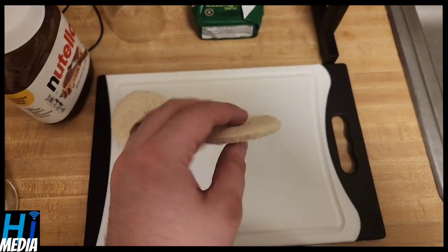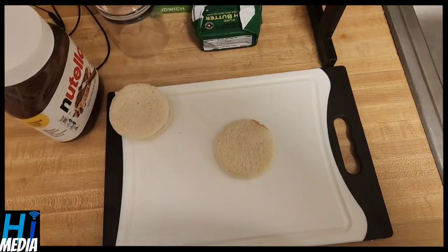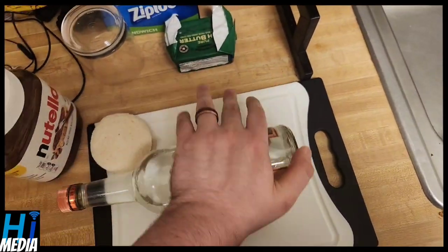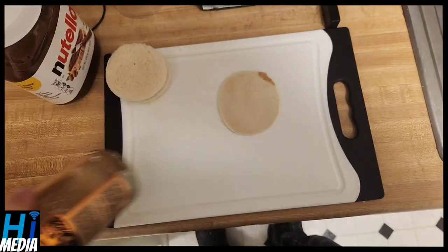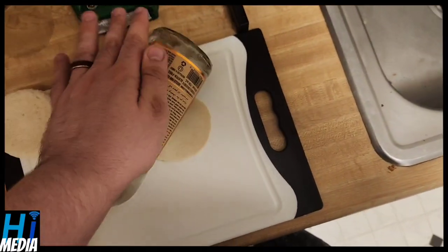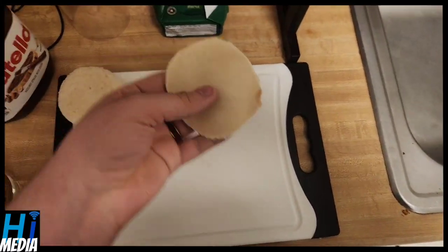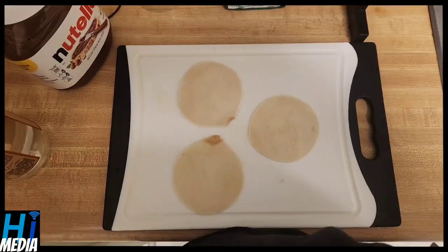Next you're going to want to roll these out. Preferably you'd use a rolling pin, but since I don't own one, we're going to use this bottle of Tito's instead. With as much physical force as we can without breaking it, do one side and then the other to make sure we have optimal levels of flatness. And there we have our little pseudo pastry dough.